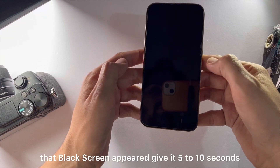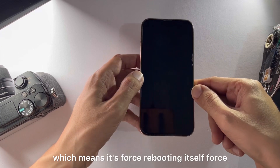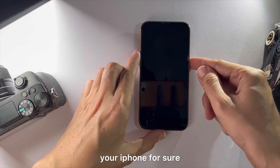Now you can see that the black screen appeared — give it 5 to 10 seconds until the Apple logo appears, which means it's forced rebooting itself. Forced rebooting will solve most of the issues on your iPhone for sure.